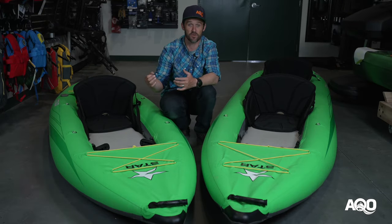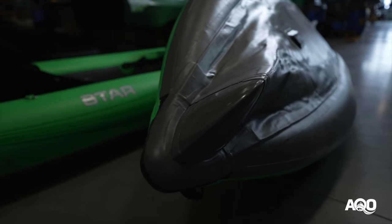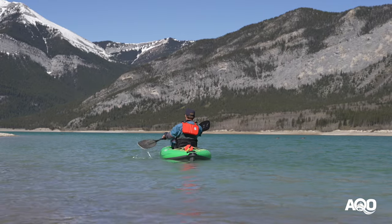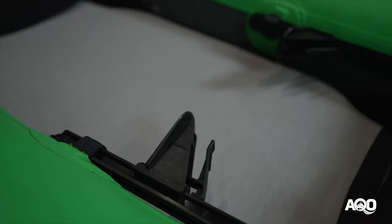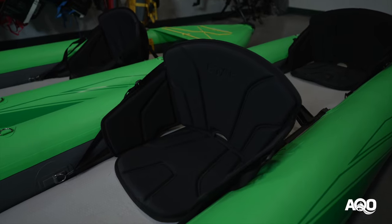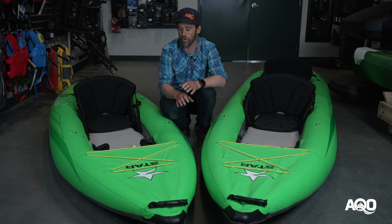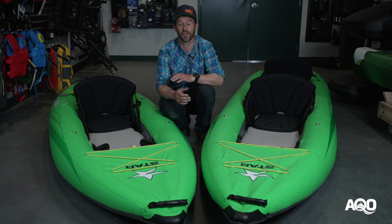In addition to the high pressure floor and tubes, it also has a built-in front and back keel, which helps displace water and helps it paddle even more like a traditional hard shell kayak. Inside the boat, you also have proper adjustable foot pegs, comfortable adjustable seating, storage underneath, and they're also super easy to repair if you do happen to put a hole in them, however unlikely that is.